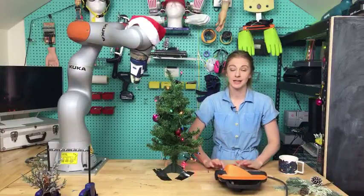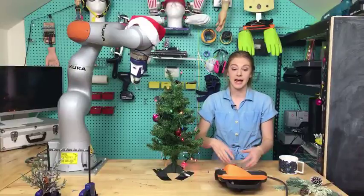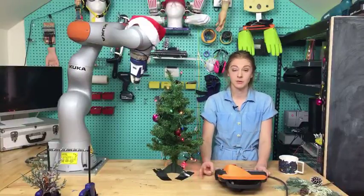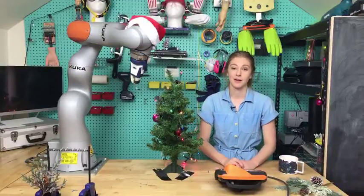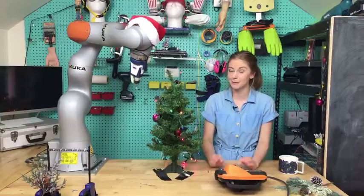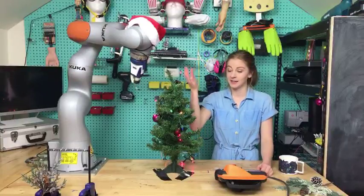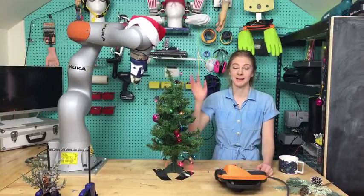Thank you so much for watching — Christmas has been saved once again! This was sponsored by Kuka. Thanks to Kuka for lending us this robot arm and sponsoring this video series. Come watch in two weeks, on December 30th, when we're going to stack champagne glasses with Mark Rober. It'll be a lot of fun. Have a good day and Merry Christmas!